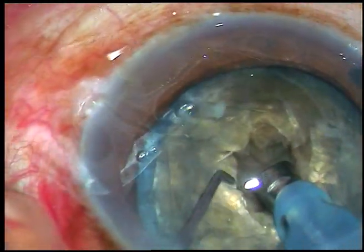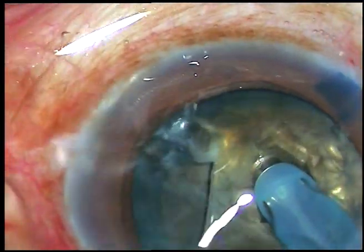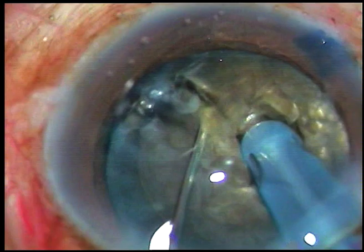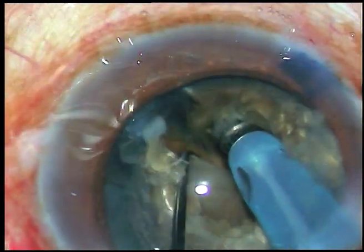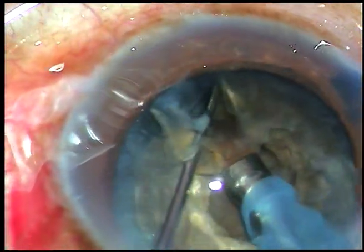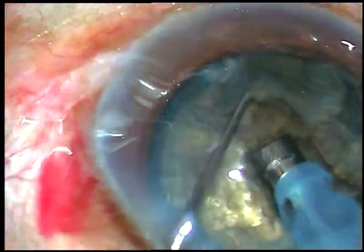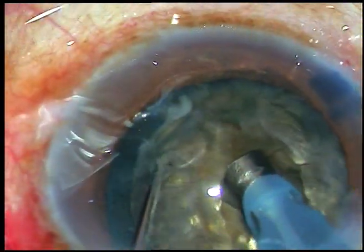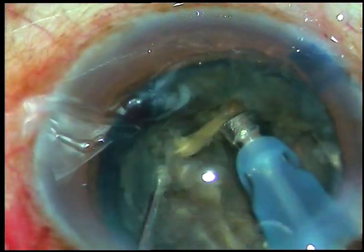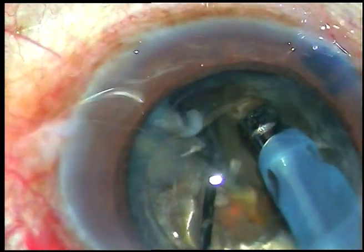Now I go into the substance of the nucleus. I am in Phaco 2 mode with high vacuum — vacuum is 450 mmHg. I have cracked the nucleus. Now, along this crack, I want to divide the nucleus into two halves. I rotate it 180 degrees and then along the first crack, I separate the nucleus into two halves.